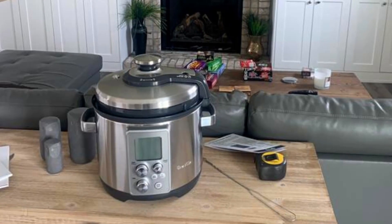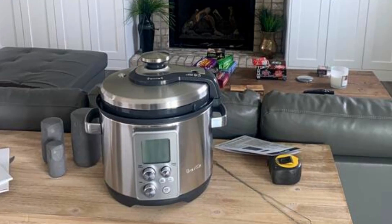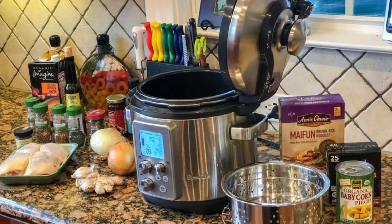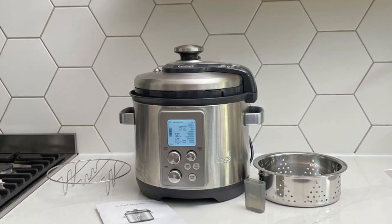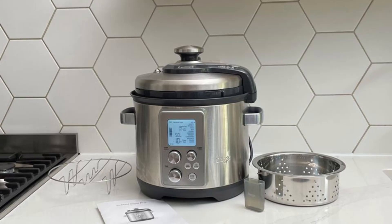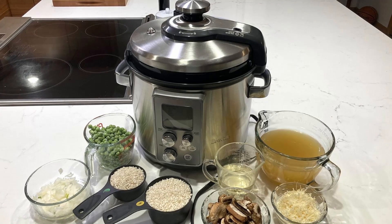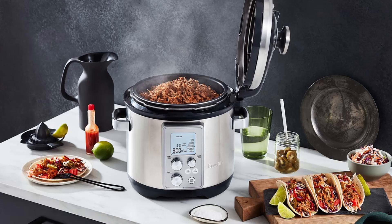Effortless Cleanup with Clever Design. Nobody enjoys the post-cooking cleanup, and that's where the Fast Slow Pro's clever design shines. It features a wide wraparound moat that captures condensation drips, ensuring a mess-free cooking experience. The removable lid is dishwasher-safe and comes with an easy-fitting seal for hassle-free assembly and cleaning.